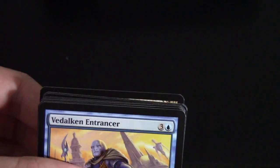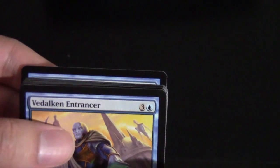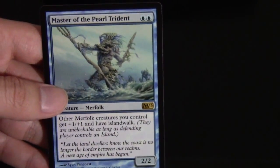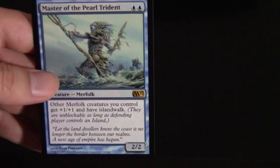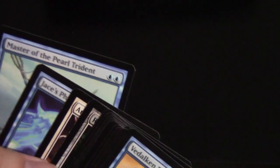We have an island and peeking at a blue card which is Master of the Pearl Trident — the new Merfolk lord. People are really talking about him because they see him being put into the Merfolk Legacy deck as maybe a fifth or sixth Lord of Atlantis. Pretty nice. Here are the uncommons.